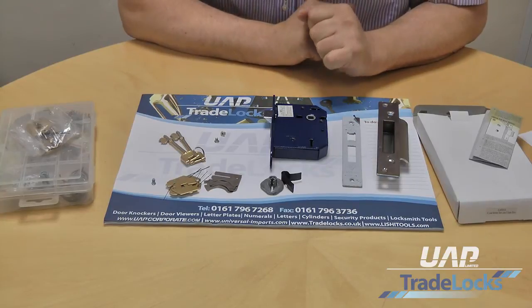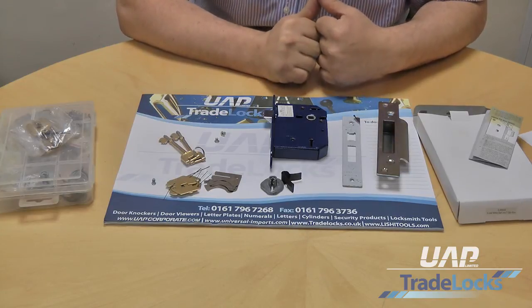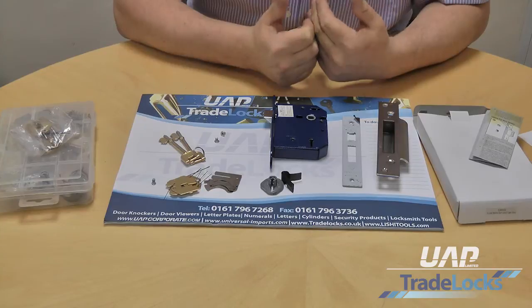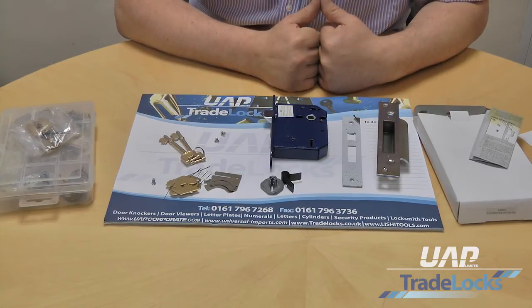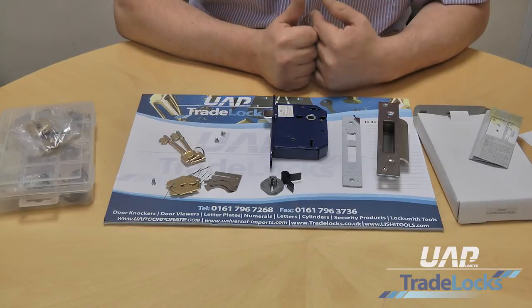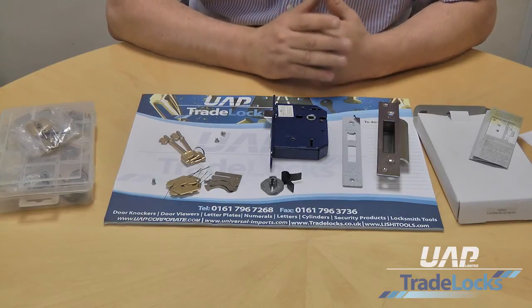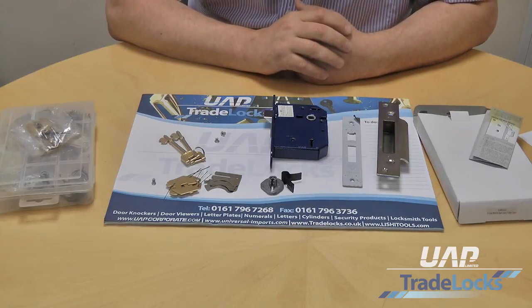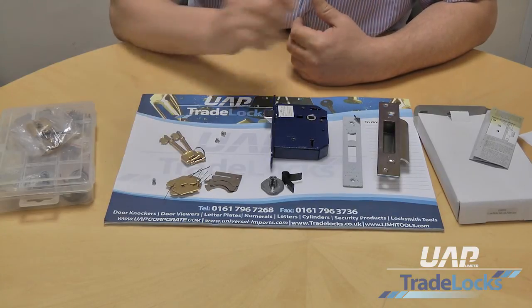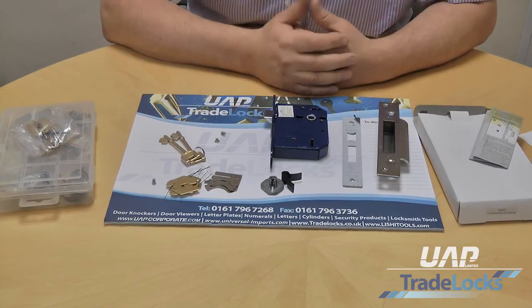One of the benefits of our particular range is the ability to service our products. So for example if you have a front door and a back door - particularly with composite doors which are very popular nowadays - you may just want to have a one key solution, so the key on the front door will also open the back door. With the accessories that we can supply, we can give you fresh lever packs to rebuild a lock to actually work with a one key solution. We can give you a key-alike option in pairs or we can do a key-alike option all the way through.